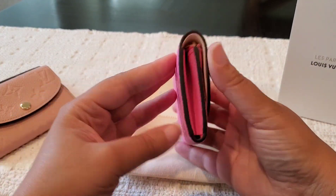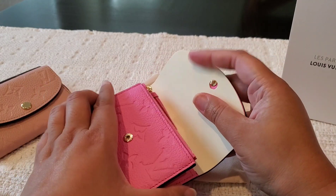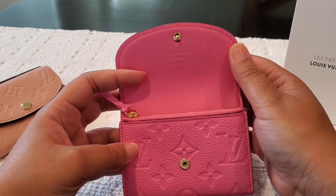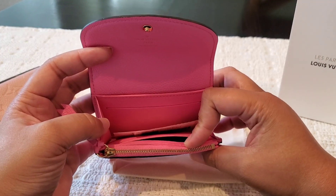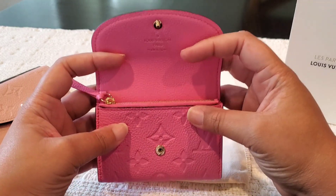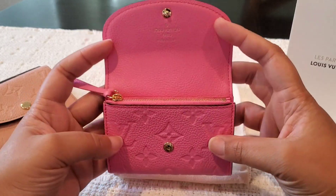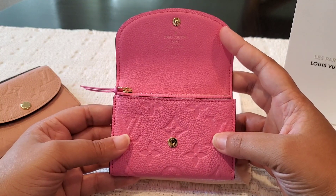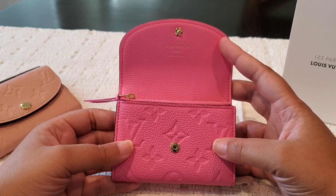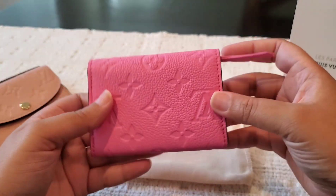I've seen a few shorts on this but I have not seen anyone show it in its entirety. I actually received this today. These are not cheap — they retail for a good amount — so I did not plan on buying two back to back. But when I saw this color I had to have it. It was an instantaneous add-to-cart situation. I knew immediately, with the Barbie trend being really big right now, that this color was going to sell out immediately.